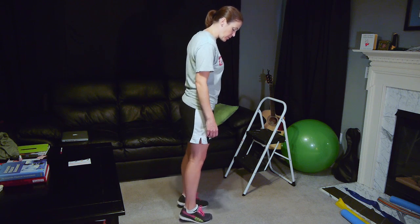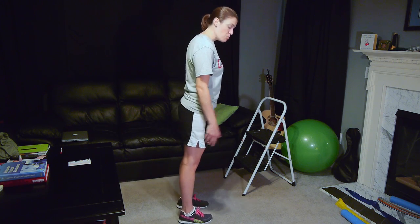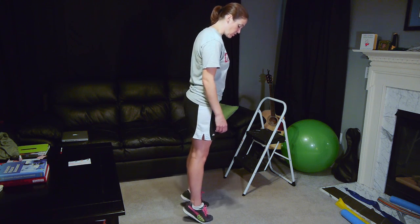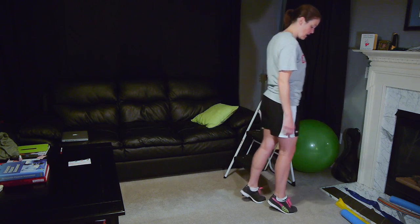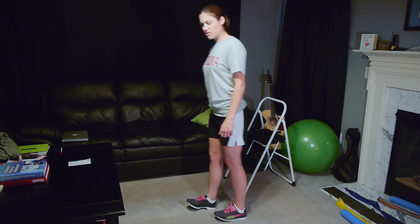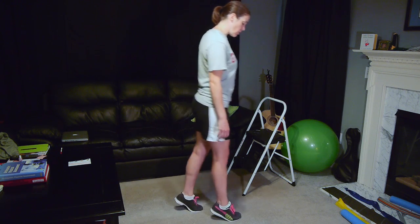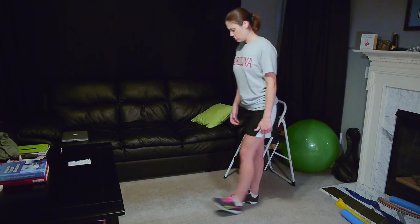After going up on your toes and back on your heels becomes easy, you can add dynamic movement, which will also help increase your balance. You're going to walk on your toes in one direction, then turn around and come back walking on your heels. Go a little further than I do since I don't have quite as much room — you want to start off with about 10 to 15 feet, and if that's easy, you can go a little further.